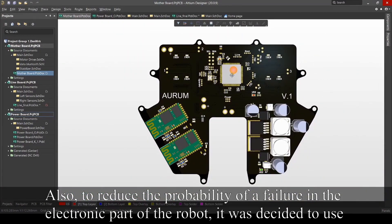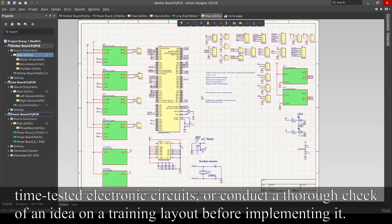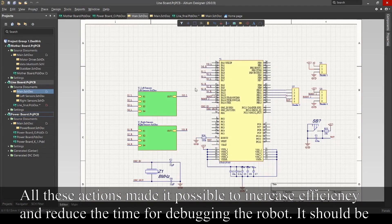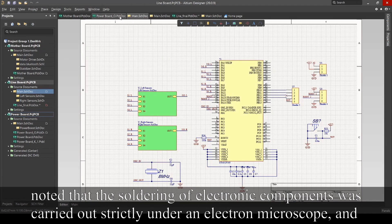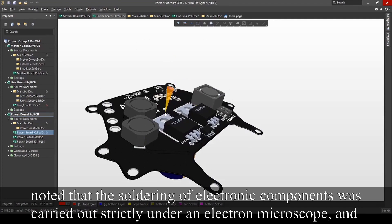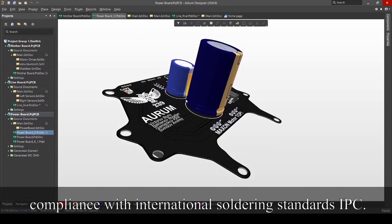Also, to reduce the probability of a failure in the electronic part of the robot, it was decided to use time-tested electronic circuits and to conduct thorough checks of ideas on a training layout before implementing them. All these actions made it possible to increase efficiency and reduce the time for debugging the robot. It should be noted that soldering of electronic components was carried out strictly under an electron microscope and complies with international soldering standards.